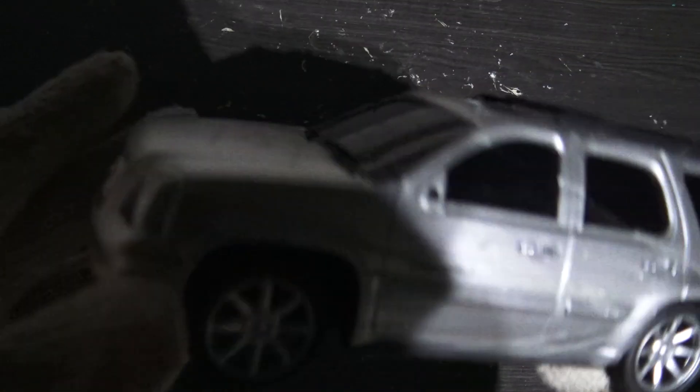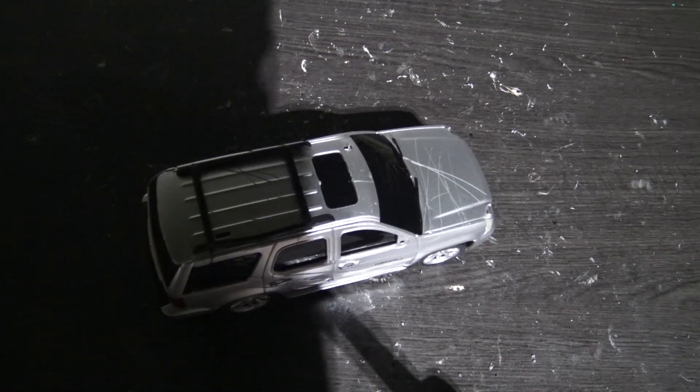Scratches right there, scratches right there. Your scratches at the side, scratches at the front hood, side door, the glass, back sides again, and underneath the bottom. Now let's put it to the smashing test.